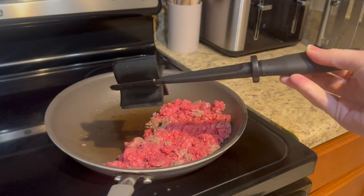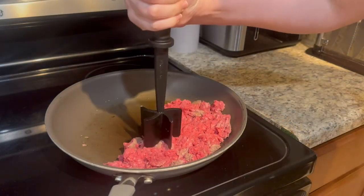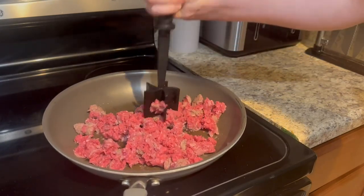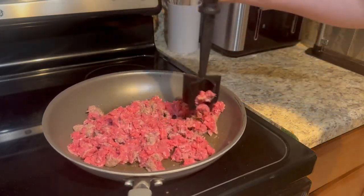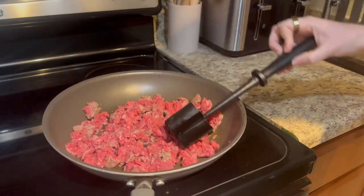I actually use it all the time. This is a meat masher, and as you can see I have some ground beef here. All you do is push down, you can twist a little bit, and this does a really good job of breaking up ground meat. That's the main reason I use this. Today I have ground beef, but I've also done ground chicken, pork — really anything you want to break up.